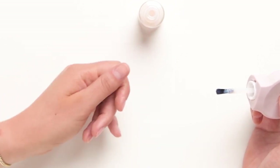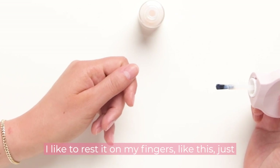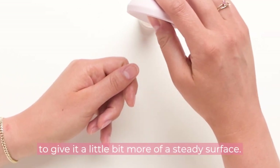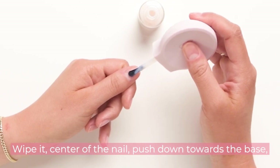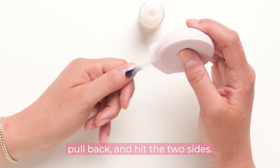When it comes to the thumb, I like to rest it on my fingers like this just to give it a little bit more of a steady surface. Wipe it, center of the nail, push down towards the base, pull back, and hit the two sides.